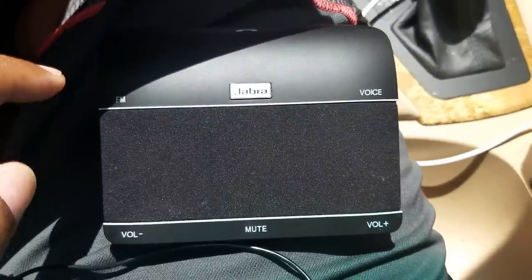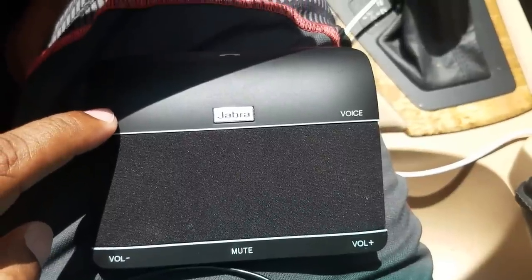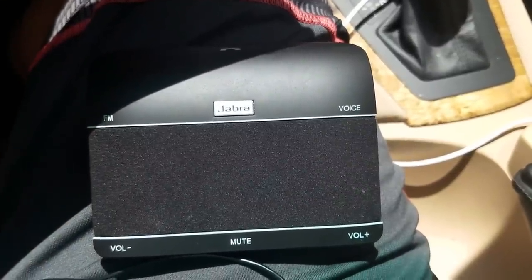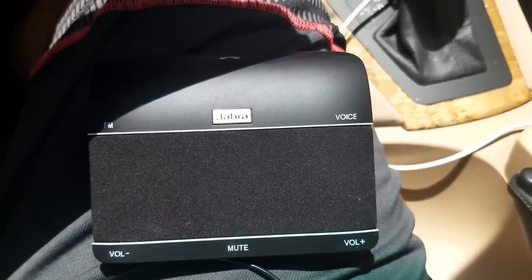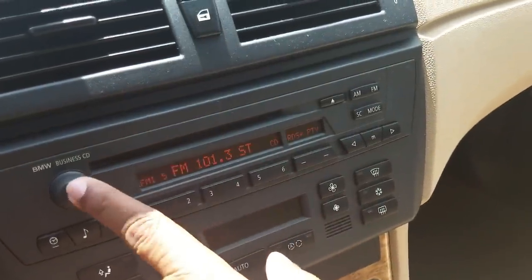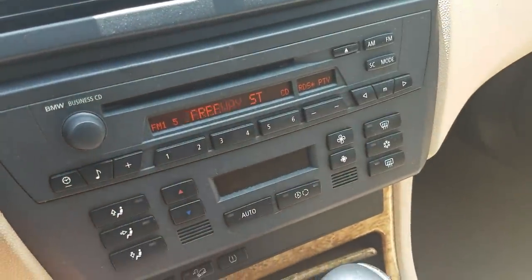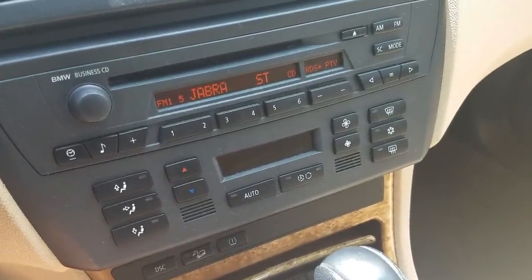Now that I've got my radio station tuned in, I'm going to press the FM transmitter button and it will tell me what radio station I have pre-selected on this device: FM off, FM on, 101.3 megahertz. I went ahead and already tuned in that radio station on my factory radio, which I pre-programmed into program button number five. As you can see, it recognizes it — it says Jabra Freeway — so right there is a good sign.